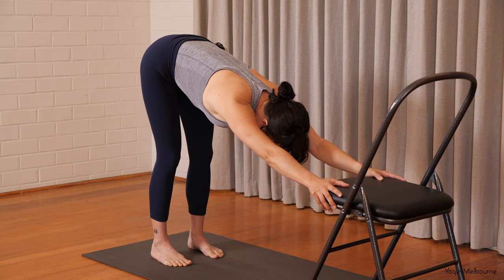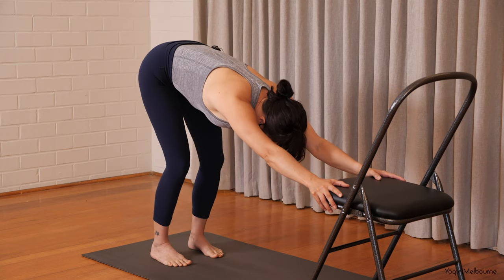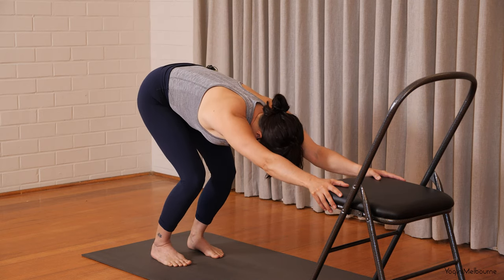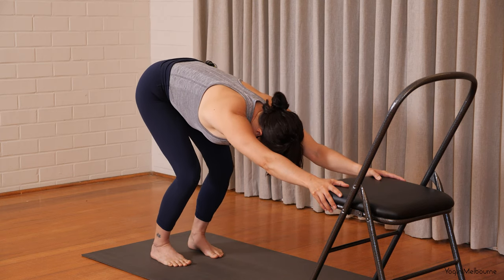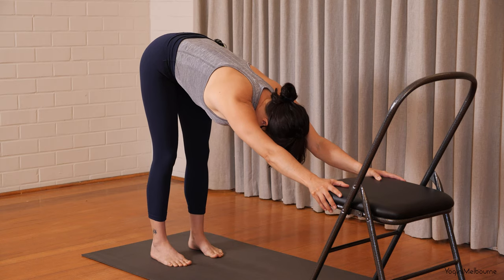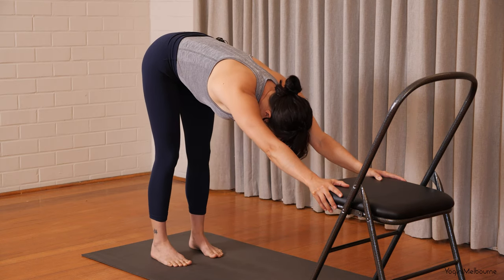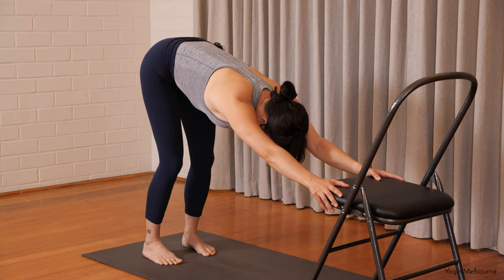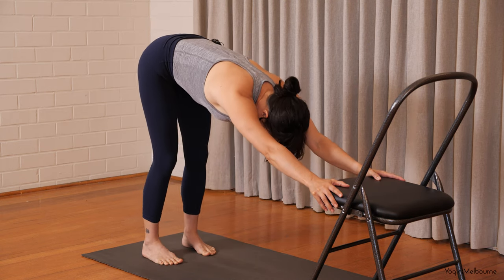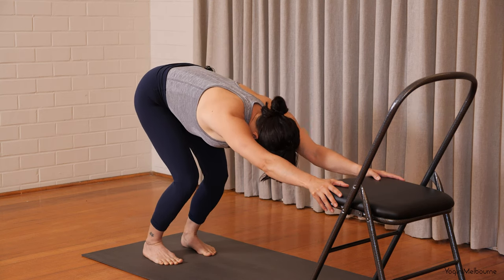Try to wrap the armpits to face one another. And now we're going to bend the knees even more — knees tracking towards the second toe — and then start to straighten the legs without locking up the knees. Inhale to bend and then exhale to straighten. Inhale to bend and exhale to straighten. And again, inhale bend, exhale straighten. Two more like that. Last one.